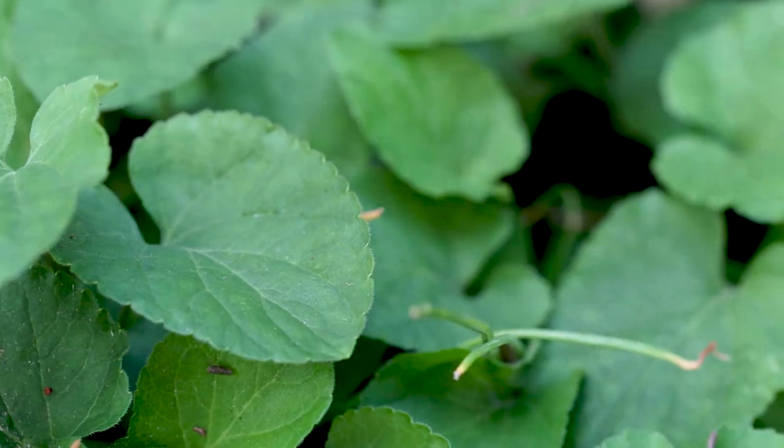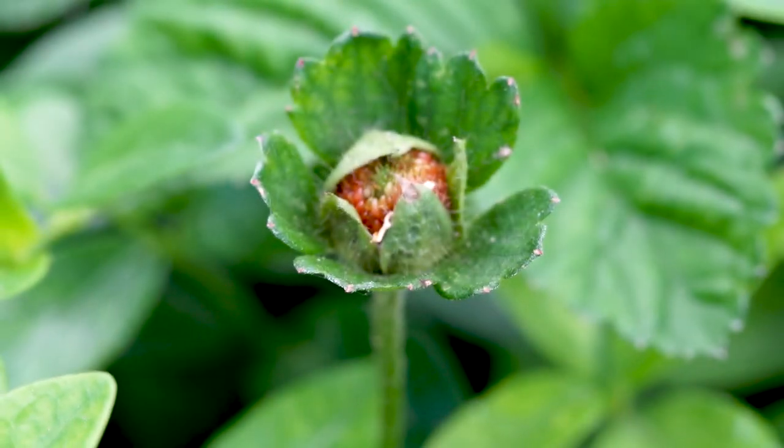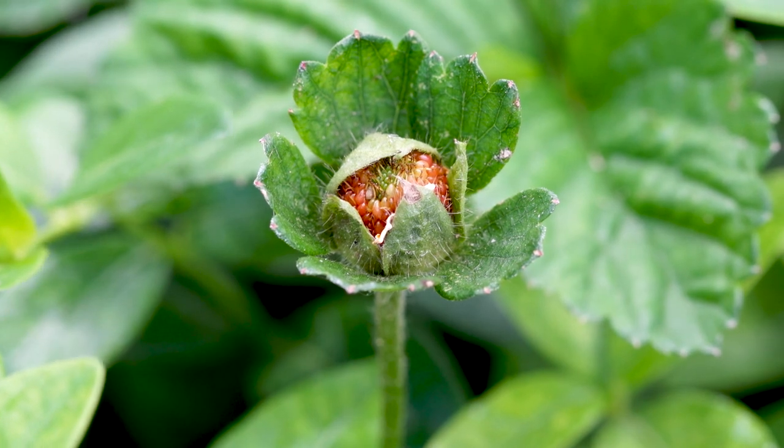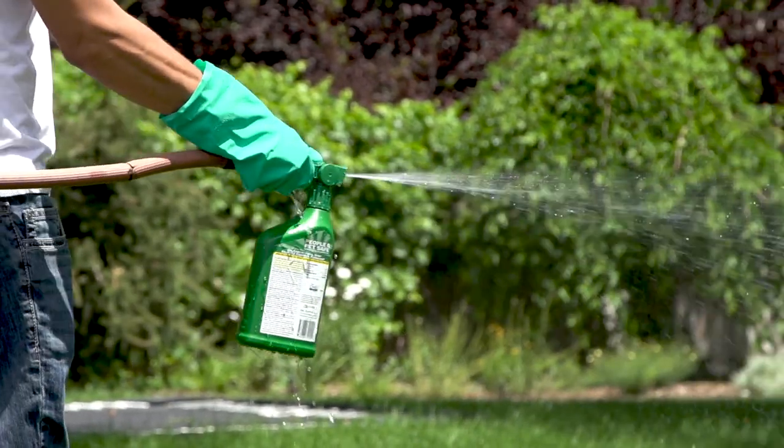Both wild strawberries and wild violets have a thick and waxy protective outer layer. This waxy protective coating makes these weeds extremely difficult to control. Most chemical weed controls won't kill these plants, so if chemicals won't control them, how are we going to be able to control them organically?